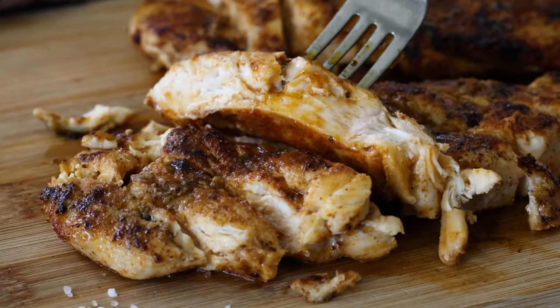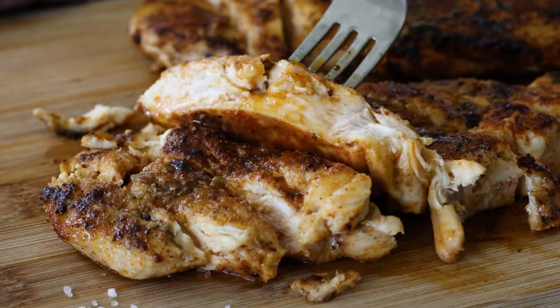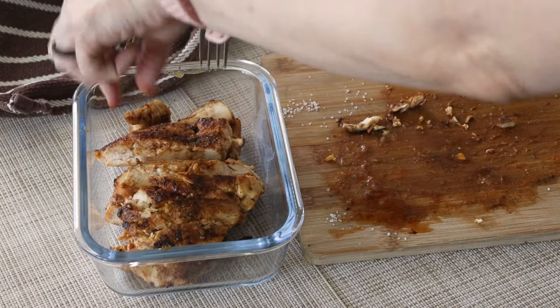This has become my quick go-to method for adding healthy, flavorful chicken to my pastas, salads, soups, and vegetables.